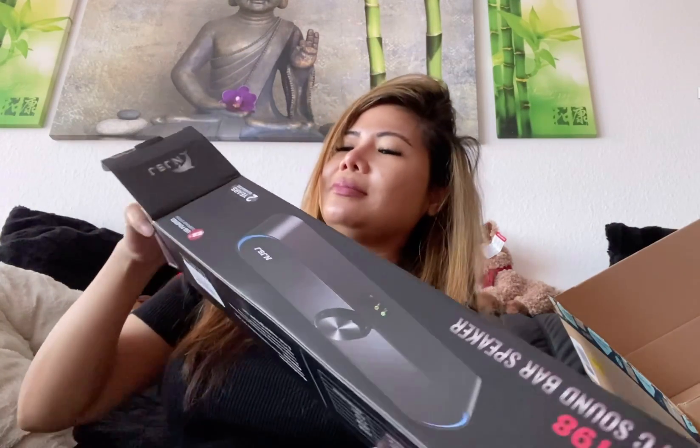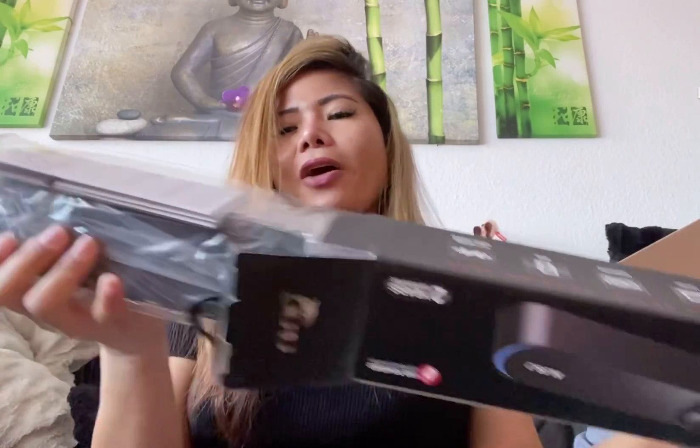We're gonna open this one. Oh yeah, I love it — this speaker! It looks so nice.